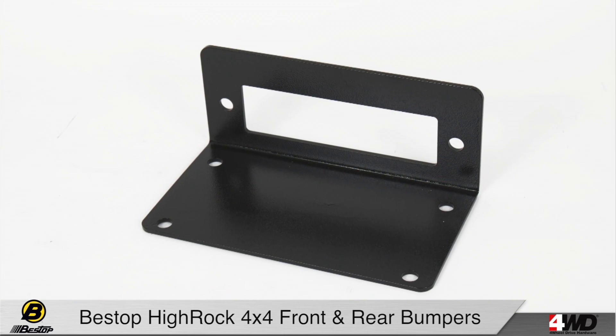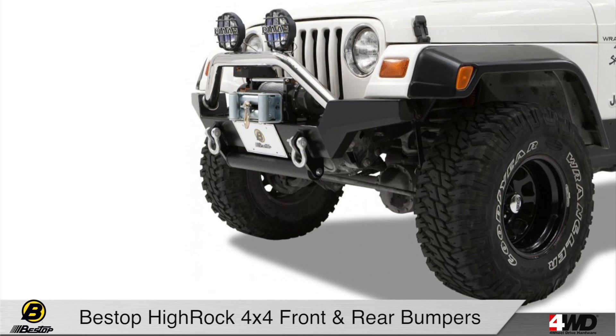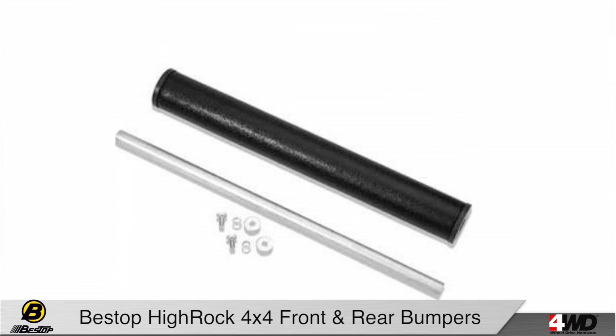This winch ready bumper includes a fair lead plate and heavy duty D-ring tabs. Plus you can always customize it down the road with the Bestop Tubular Grill Guard or Approach Roller.